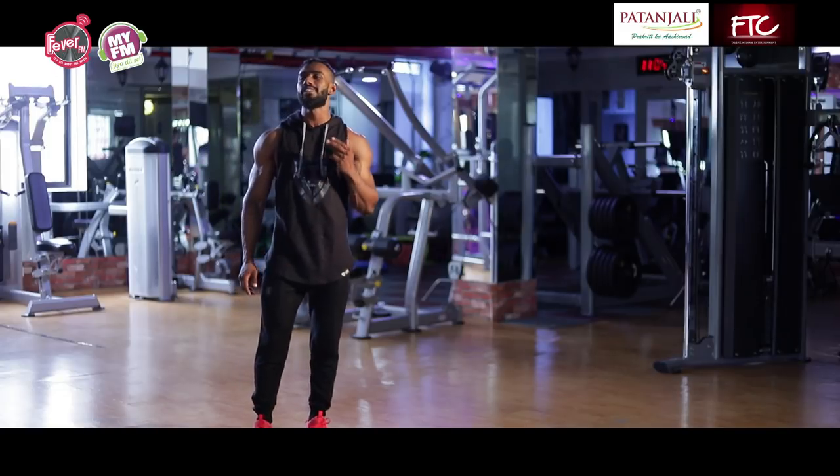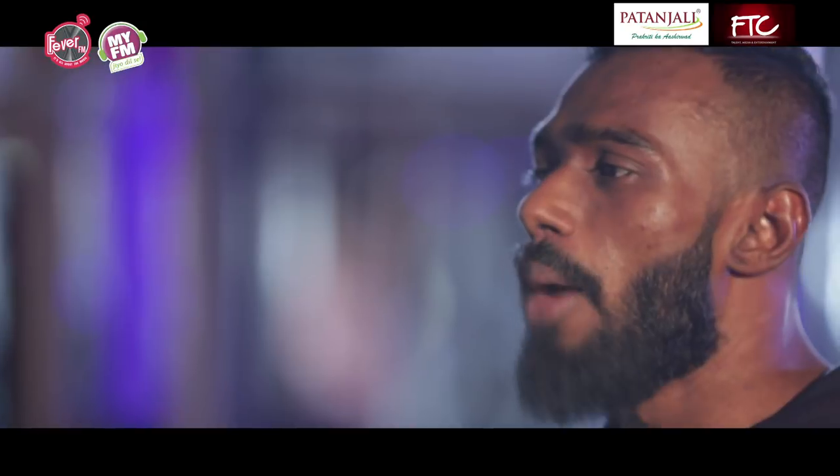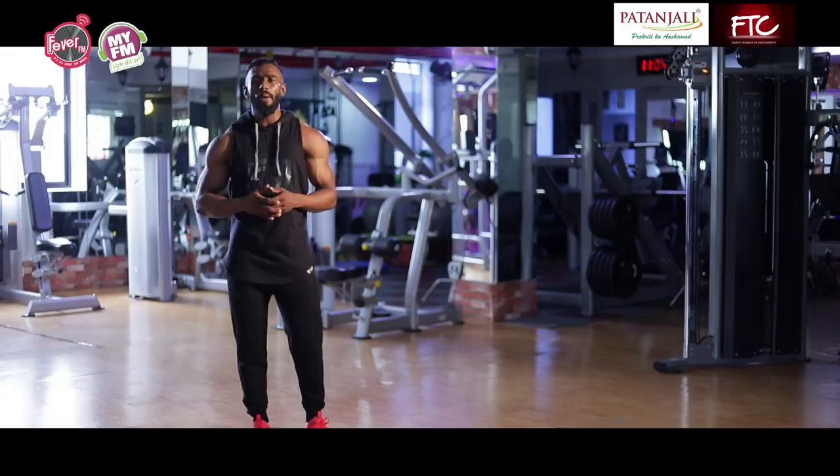If you are looking to have any physical activity, exercise, playing any sport or anything — whether you are on the ground or in your gym — what should you do?